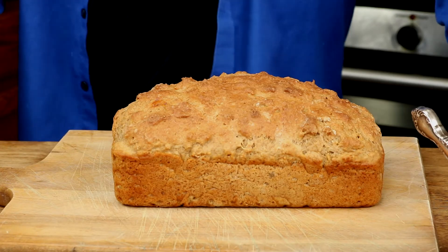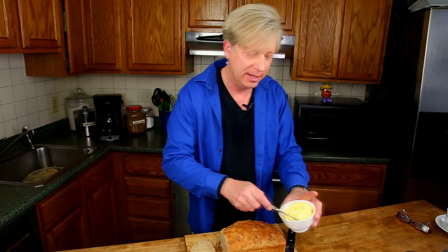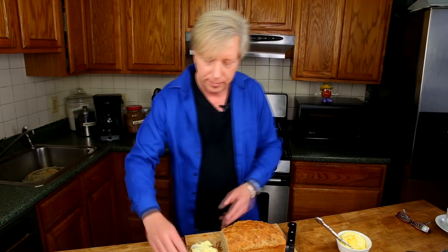Our bread is begging to be eaten. I'm going to cut a nice big slice and enjoy it with some creamy fresh homemade butter — I'll make the butter in another video. Oh, people, this bread is everything you'd want it to be. It's tangy with buttermilk, really hearty with whole wheat flour, and the brown sugar gives it just a really nice but subtle hint of sweetness. I hope you'll try the bread someday.